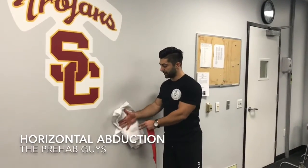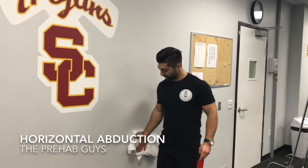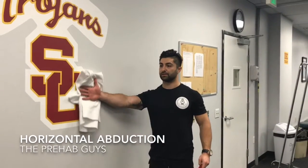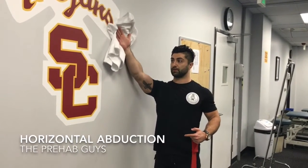Here's a horizontal abduction wall slide. We'll start just on our side and have our arm elevate all the way to the top, keeping pressure into the wall the entire time, and then come back down.